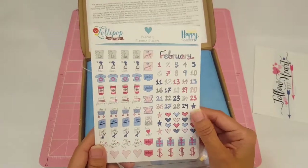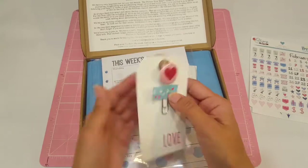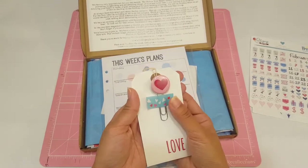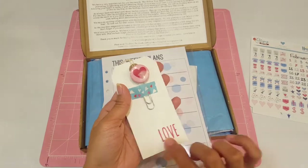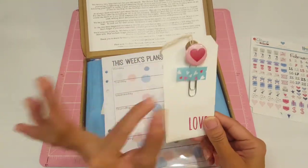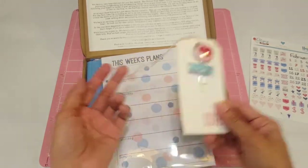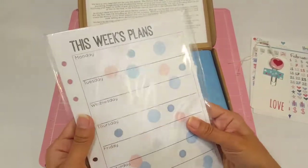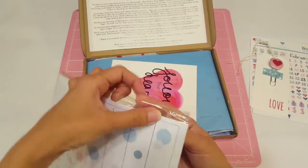Look at the numbers — I love the colors with the blues and the pinks and the reds. And here is the super cute paper clip. And you don't have to throw these tags out. You can definitely use them; I like to use mine as templates in case I want to make my own tags.